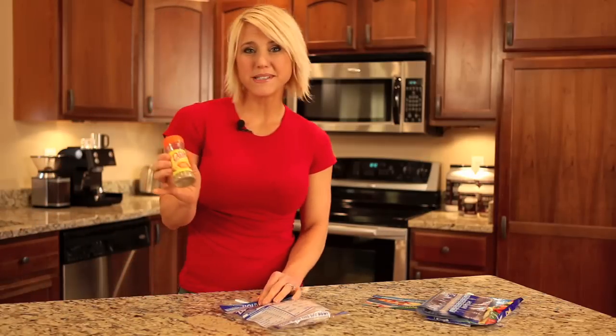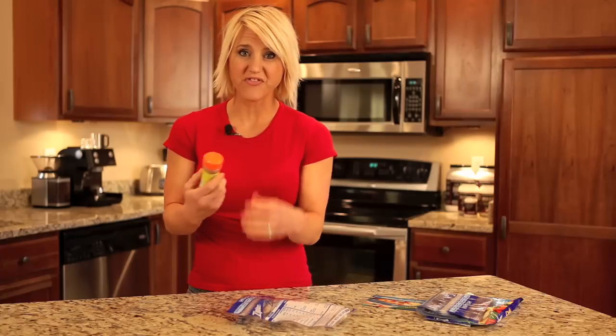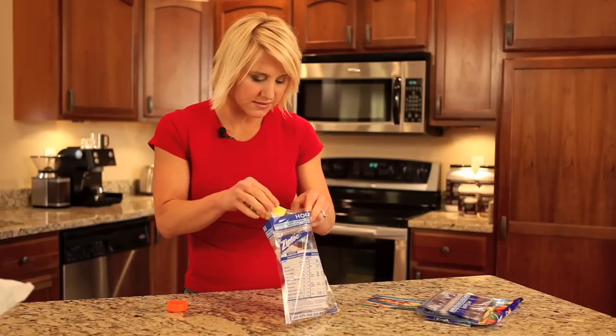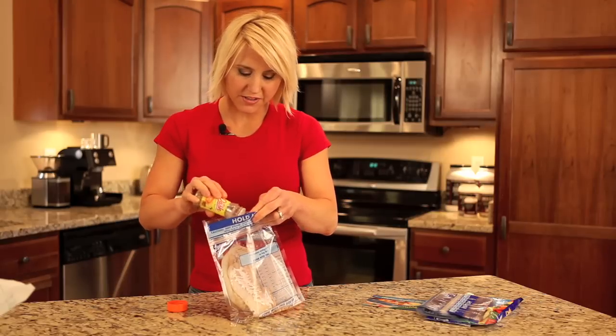And then I have my Mrs. Dash Low Sodium Seasoning. This particular flavor is lemon pepper, which I think goes fantastic with cod. So you take and you sprinkle a little bit of this in. I like to coat both sides, so you flip it over and you coat the other side.